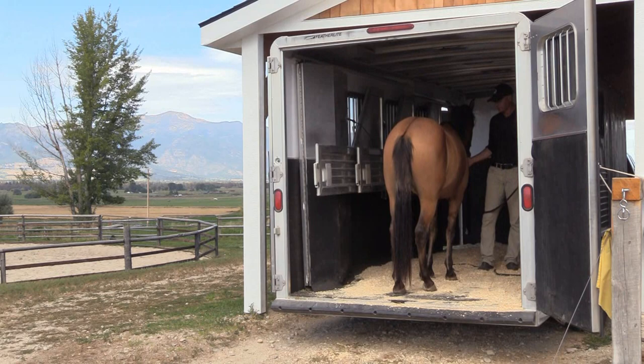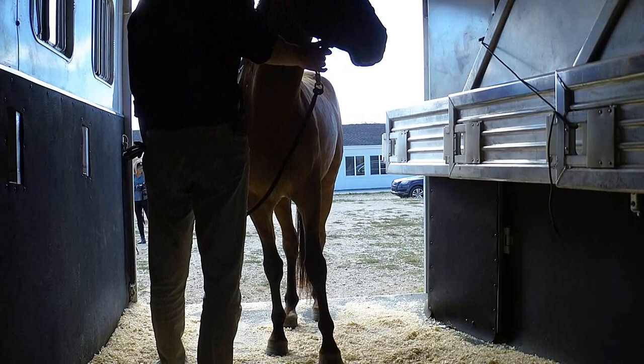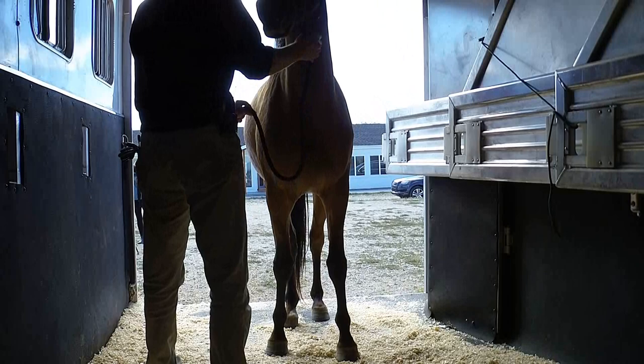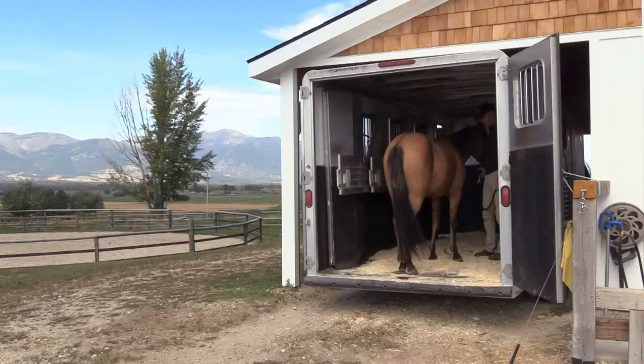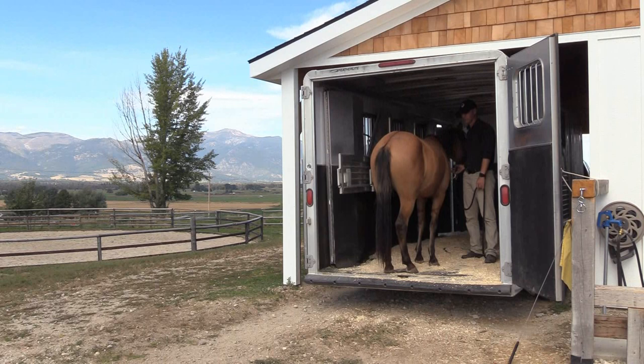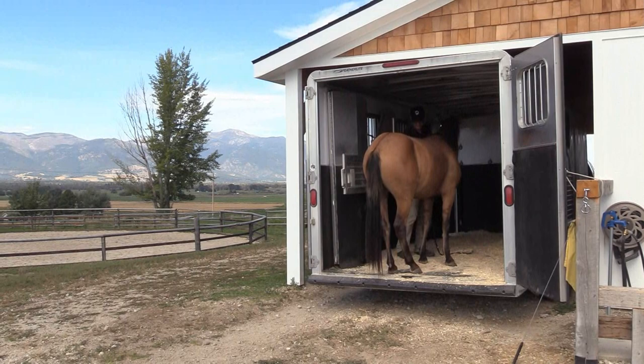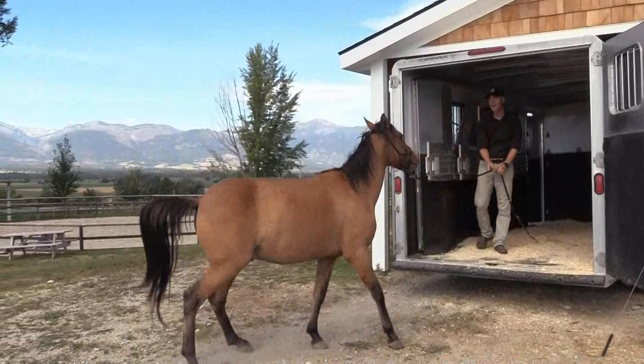They should have that skill set — you never know when you get stuck somewhere and they don't have the ability to turn around. So backing out of a scary situation is just as valuable. Pressure on and release, pressure on and release. He's a horse I trust to behave reasonably, and I'm happy to do this kind of work with him. You made it — you made it again.